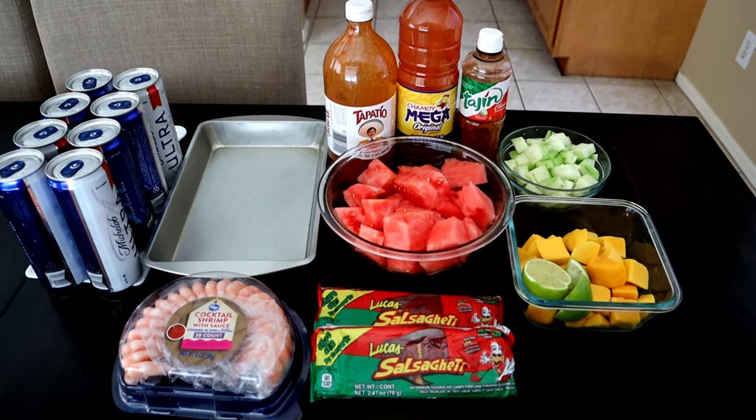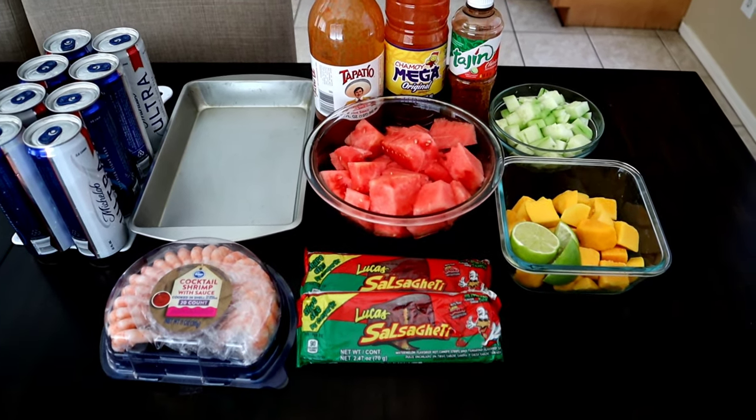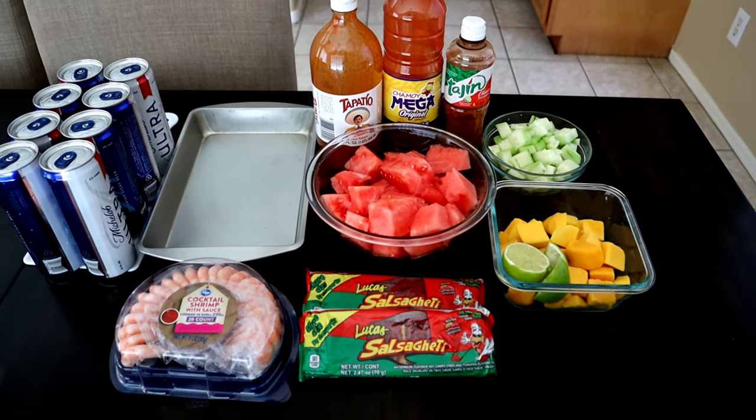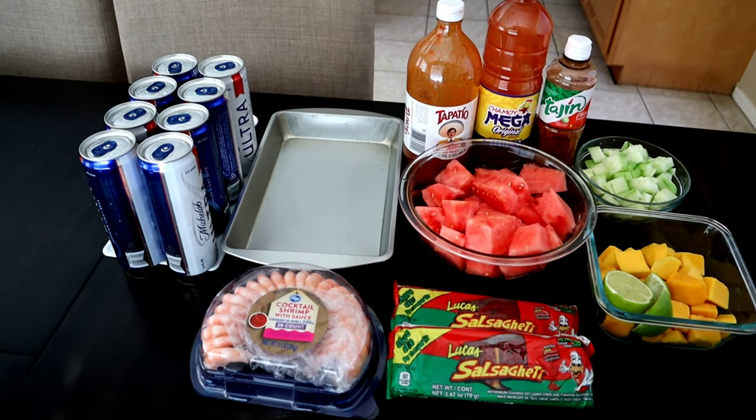These are some of the ingredients you're going to be using. Not many ingredients but they're all the right ones. You're going to need some fruit — I decided to go with mango, cucumber, watermelon, and of course I chose to use Ultra, but you can use any type of beer you like.